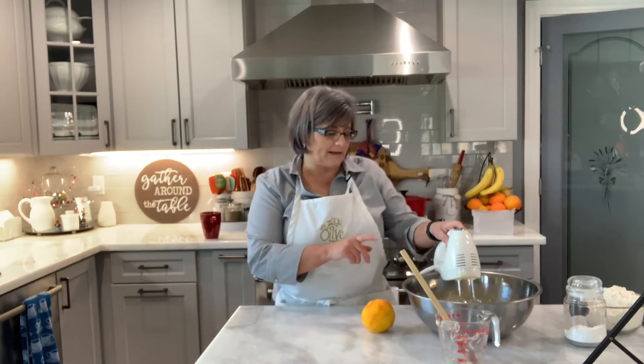Hello friends, welcome to my kitchen. I'm making some muffins for my grandkids. They're going to come this weekend and I want to make some blueberry muffins. It's one of their favorites, so that's what I'm going to do.